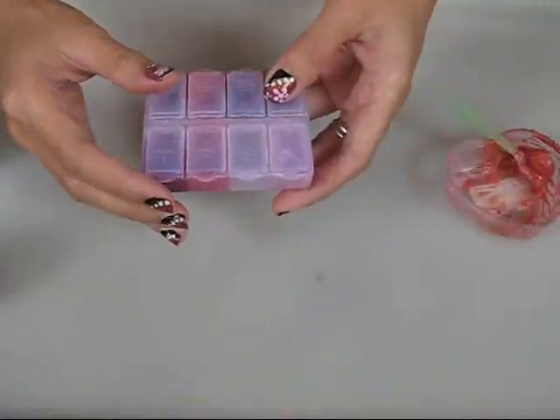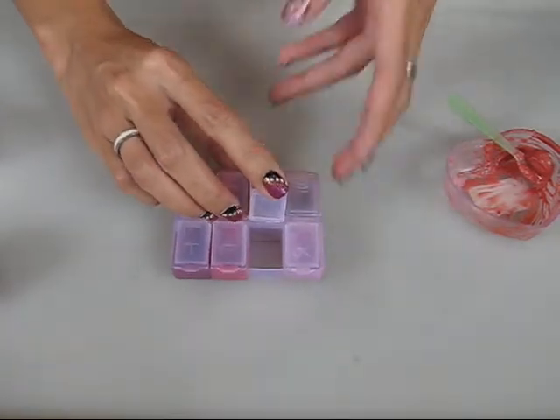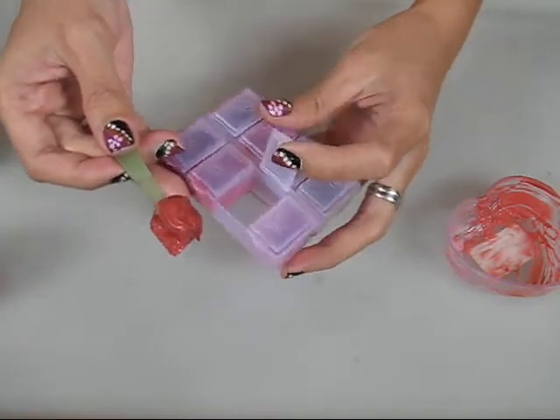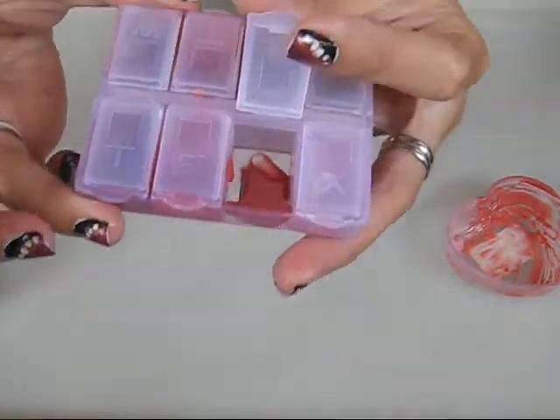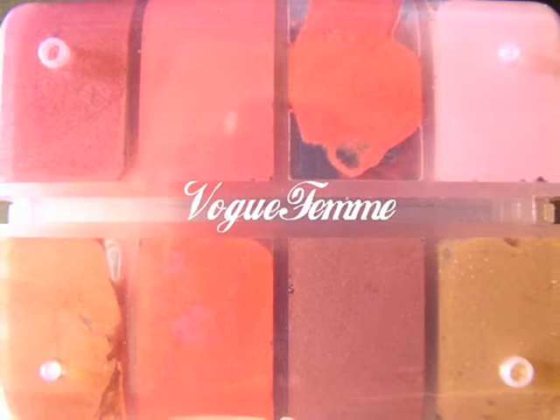Use a tablet box that comes with different segments and fill in the lip color. Now you're done. I've used a tablet box with 8 different segments and I've created 8 different lip colors.